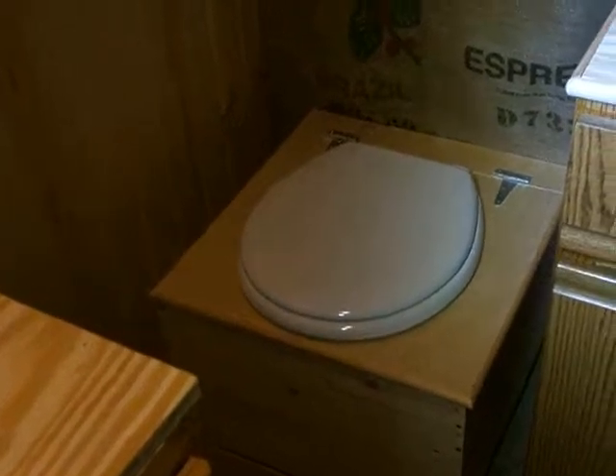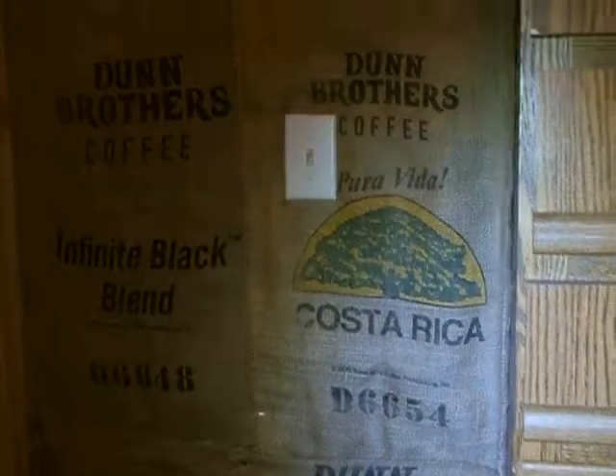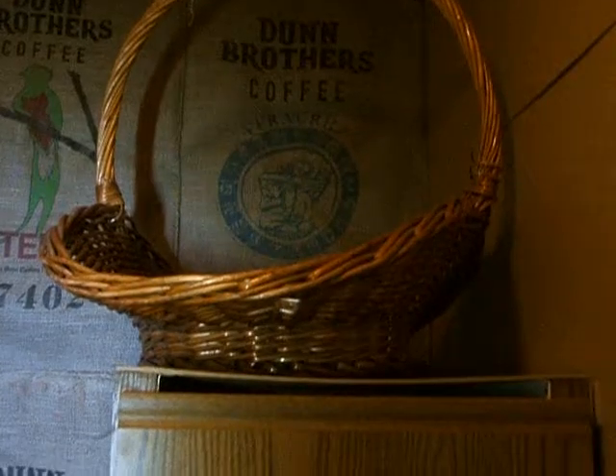So this is the shower, the bathroom, and back here is the humanure toilet and all of our coffee bags. Big, huge basket — we'll probably store toilet paper up there once we're sure we're mice-free. And a couple of cabinets for stuff.